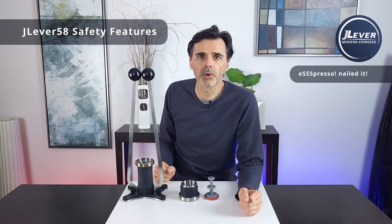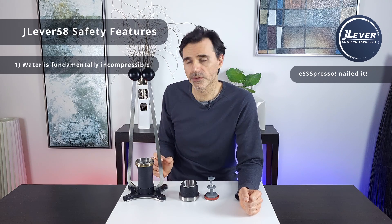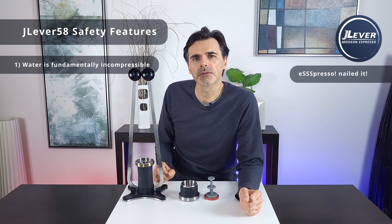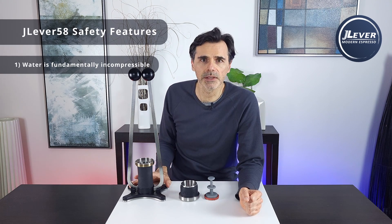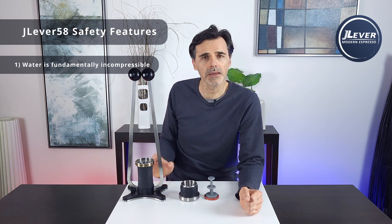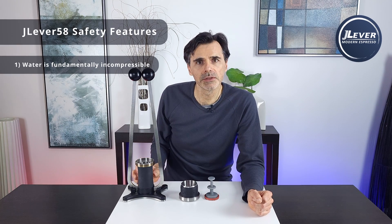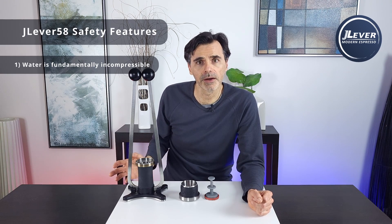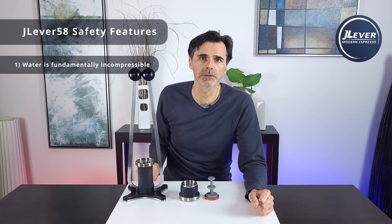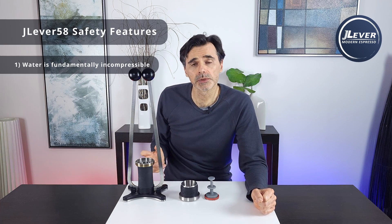First and probably the most important is that air evacuates the system before pressurization and water is incompressible. This means there's very little elastic energy that can be stored in the unit even at 9 bar. There's a small amount of energy stored in the elasticity of the chamber and in the arms, but upon failure anywhere in the system only about a teaspoon of water can get ejected before pressure returns to zero — and that amount simply doesn't have enough heat capacitance to form a scalding risk.